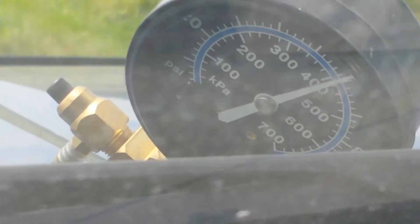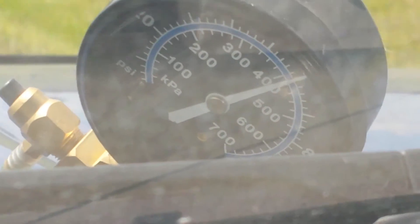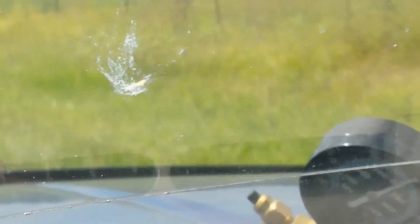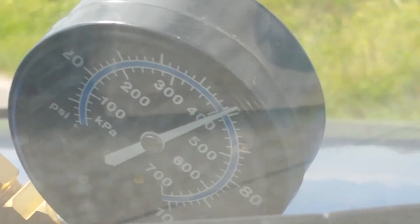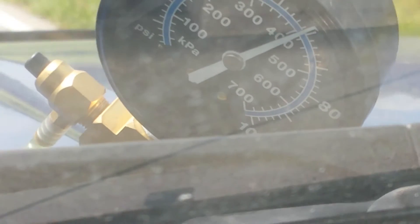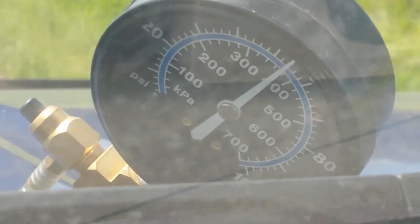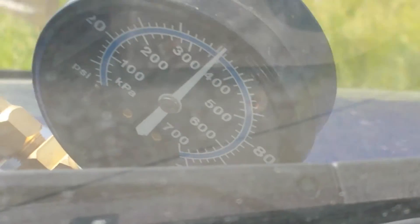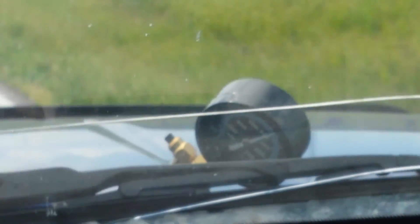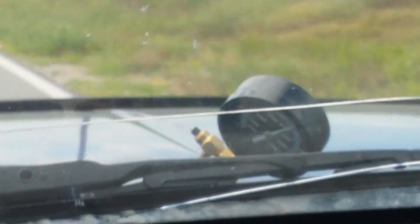We're at 60 miles an hour, at full throttle, and it still held good fuel pressure. Full throttle again — and it's still holding good fuel pressure, somewhere around 60 PSI. So it looks like this is a success.